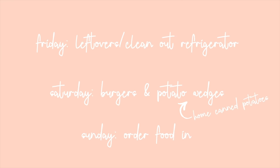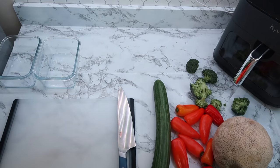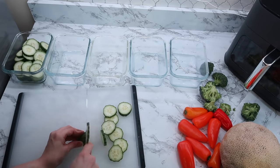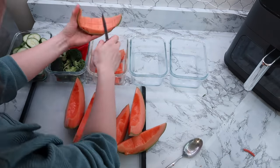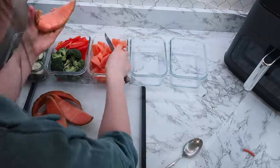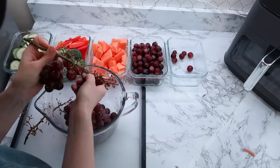Here's my plan for the rest of the week: Friday we'll do leftovers and clean out the refrigerator; Saturday will be burgers and potato wedges using my home-canned potatoes — just throw them in a frying pan with butter and a little garlic salt; Sunday we'll order food in. I also prepped some bonus items: fresh veggies like cucumbers, which my girls love, leftover chopped veggies from the veggie pizza, and this week's two fruits — cantaloupe and grapes. Having it all ready in the refrigerator makes it so convenient for lunches.